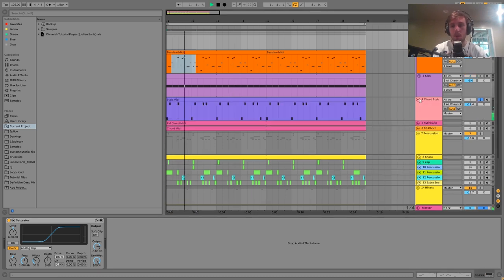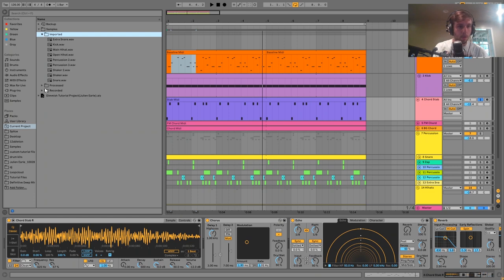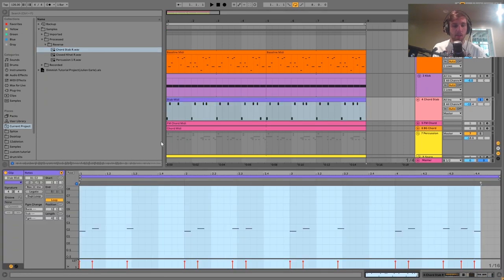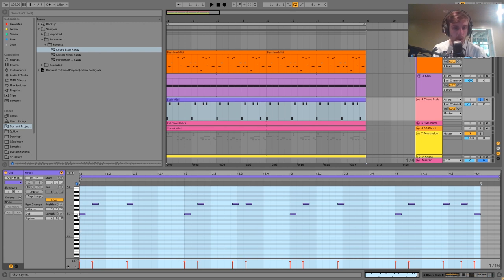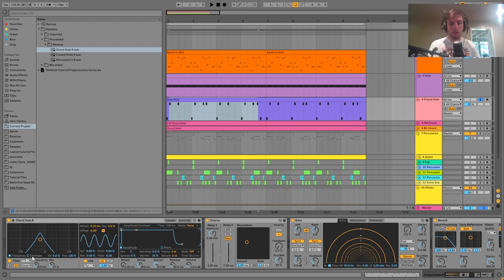Then we have the chord stab. The way this is made is by taking a stab sample — probably a Rhodes sample — a really short little hit. It's inside Simpler and the MIDI is really simple, just a couple of quick notes and then a note five notes up. What's happening is it's going through a bandpass filter with an envelope on it, so we're using this almost like a synth where you play with the filter envelope to shape the sound on top of the sample.